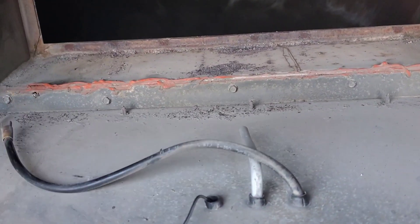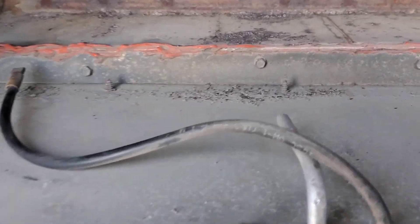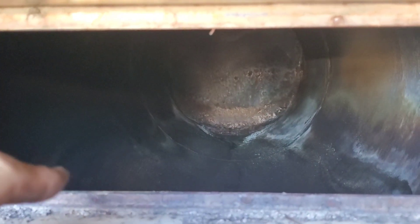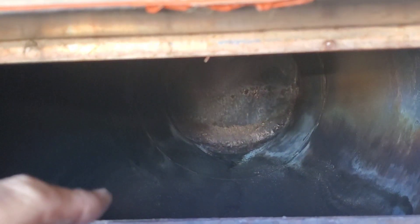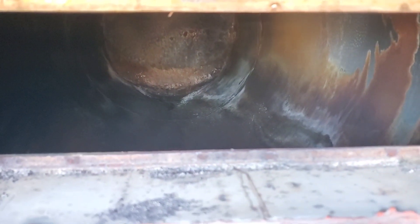Now that we have the burner out, we're just going to clean all this area up and get all that dirt out of there. We should also have a look at the heat exchanger. I already looked inside — I can't see any cracks or holes, but we are starting to see some rust and areas where moisture has been collecting. This heat exchanger could need replacing very soon the way it looks, but right now it does seem okay.